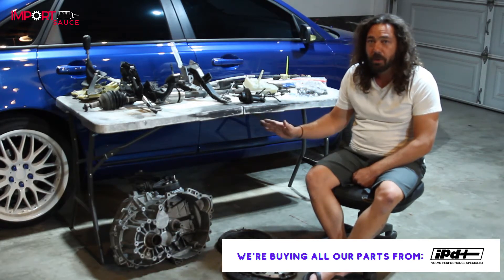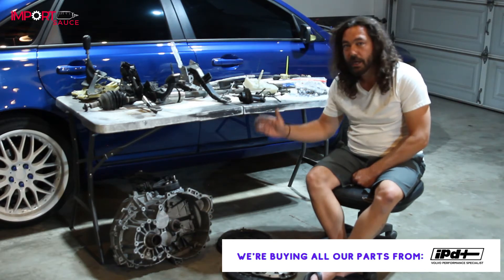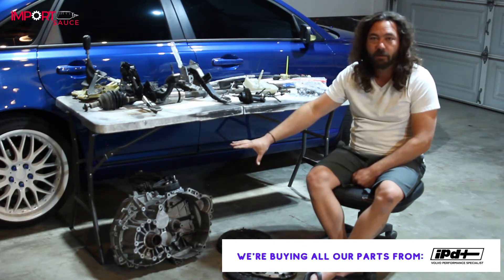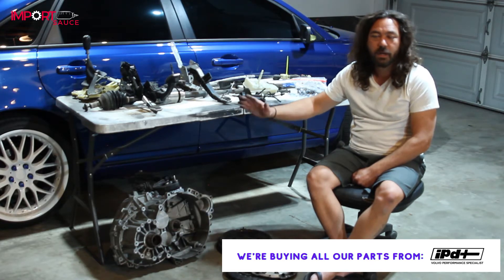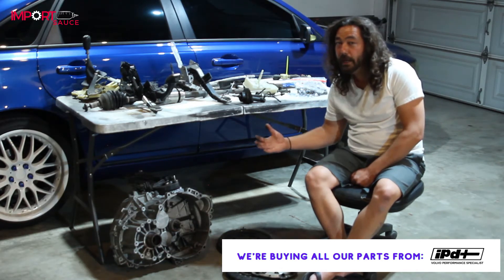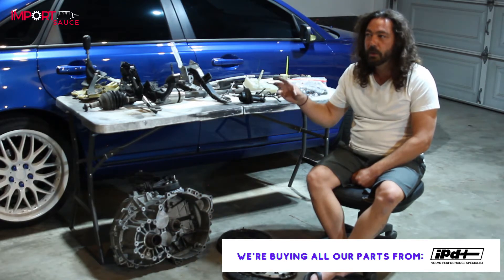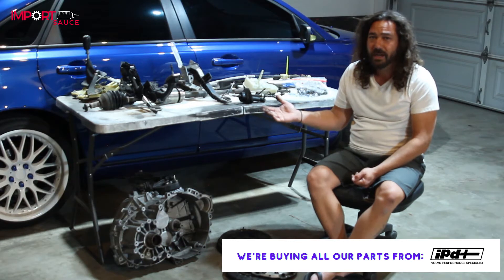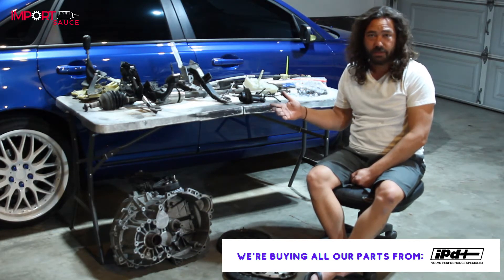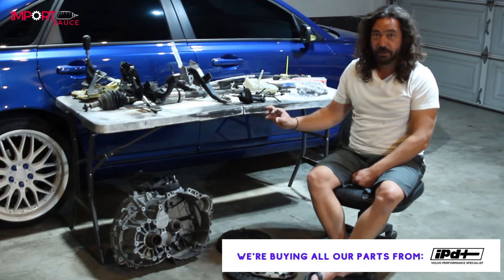Next, the M66 transmission. These are essentially bulletproof — they get up to 200,000, 300,000, 400,000 miles on the forums. You can get one from LKQ online with around 70,000–80,000 miles for $600–$700. We're not buying brand new from Volvo for $4,500. Before it goes in, you'll do crush washers on both the fill and drain plugs — about $10. The reverse sensor is $14; since the transmission is already out, why not replace it?